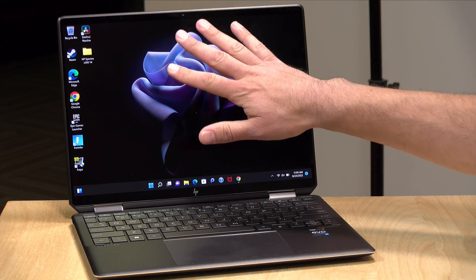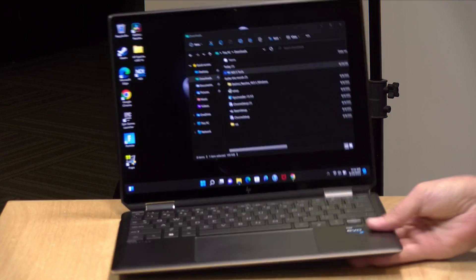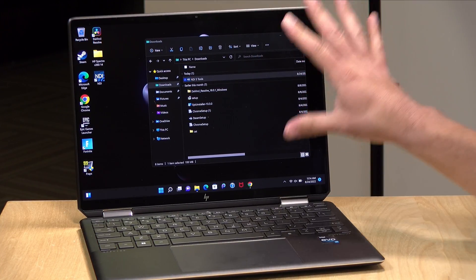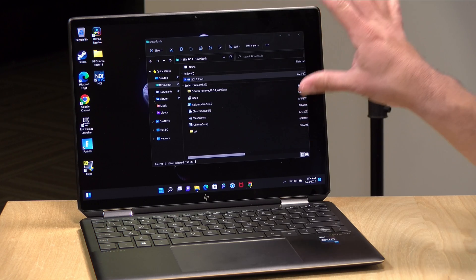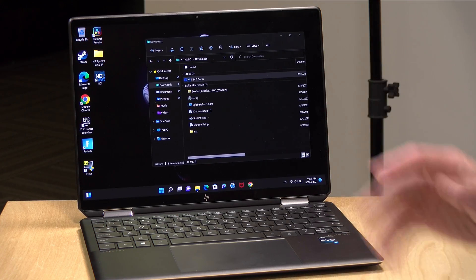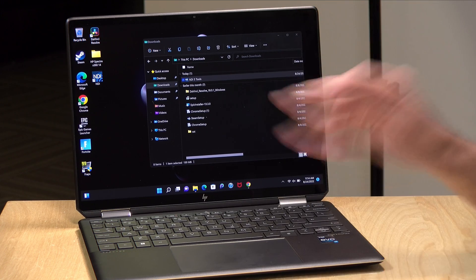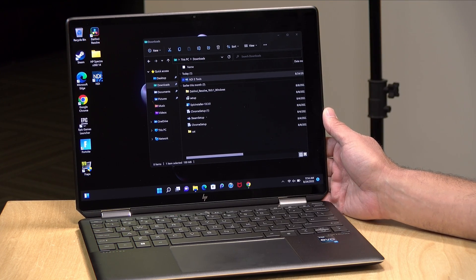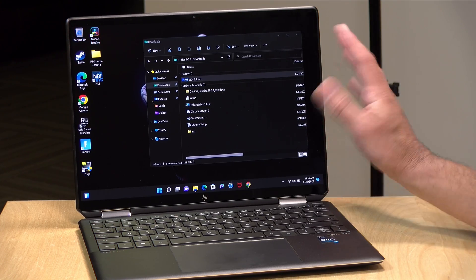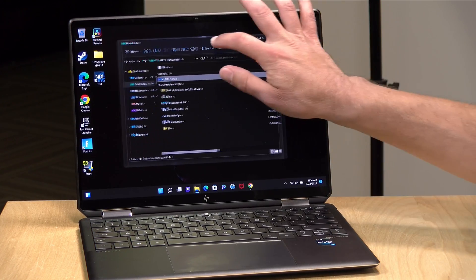The display on all models will be a 3x2 display at 13.5 inches. This one is running with the OLED display, which looks spectacular — you get very deep blacks and a very high quality image. The OLED also runs at a higher resolution, 3000 by 2000, versus 1920 by 1280 on the LED displays. This one runs at 400 nits. The LED displays run at the same brightness level, however they do have a 1000 nit display with a privacy screen option. I really do prefer the OLED here.